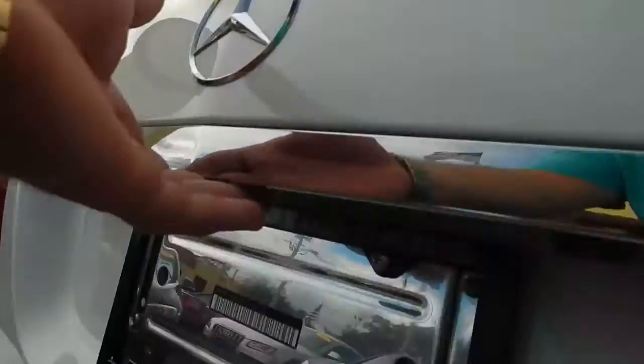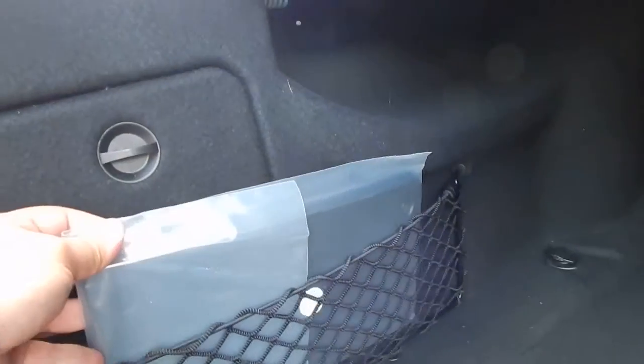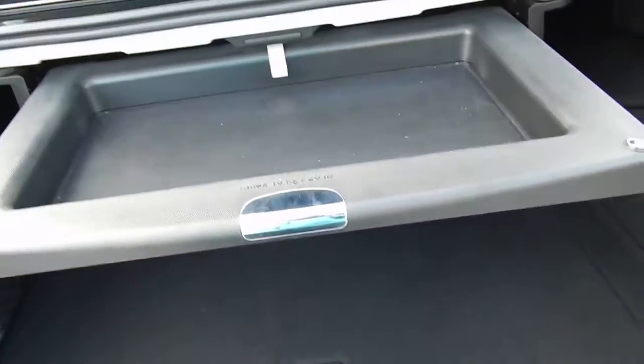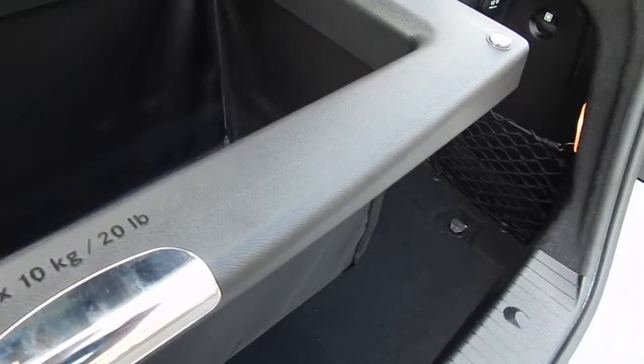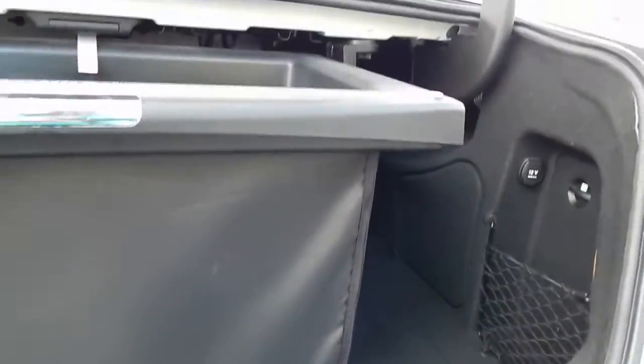Go ahead and pop the trunk for you. Very clean. We have the front bracket for the license plate if you need it. This here is pretty cool as well — you can put things in here. This comes out and this slides down, so you can fit groceries in there and they're not going all over the trunk.